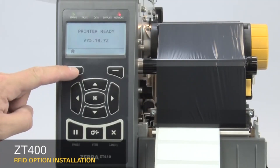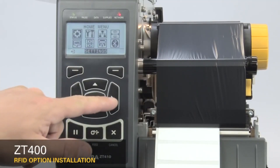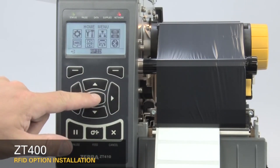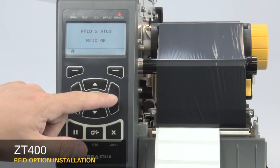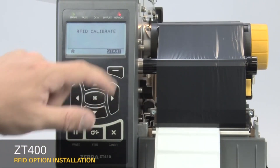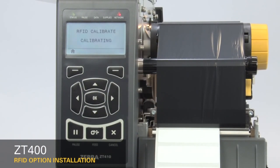Next, calibrate the RFID media. On the home menu, select the RFID icon and press OK. Press the right arrow once to RFID calibrate. Press Start.